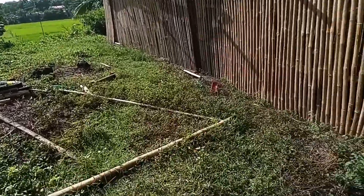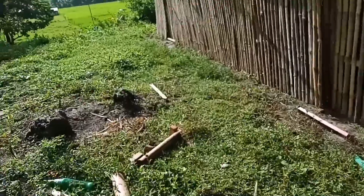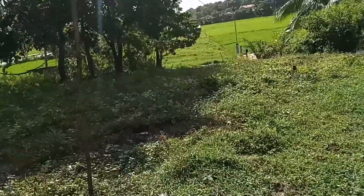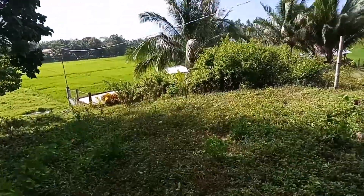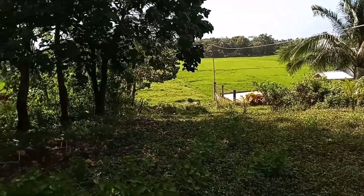I-update ko lang kayo kung anong sitwasyon sa chicken farming natin. Tapos dito ako magbabakod - pag naglalagay na ako ng bakod dito, i-update ko lang kayo kagad. Magbablog din ako pag dumating na yung net natin para dito na natin pakagawalan yung mga alaga nating manok.